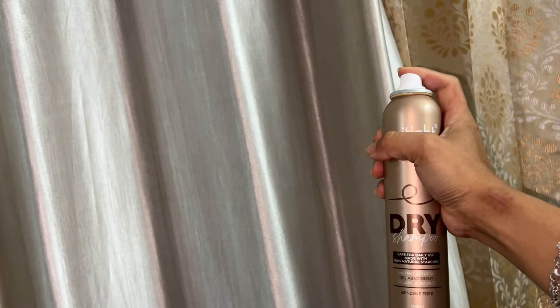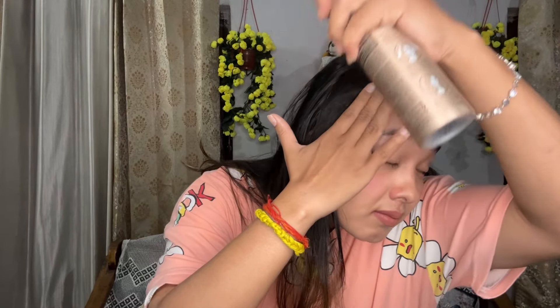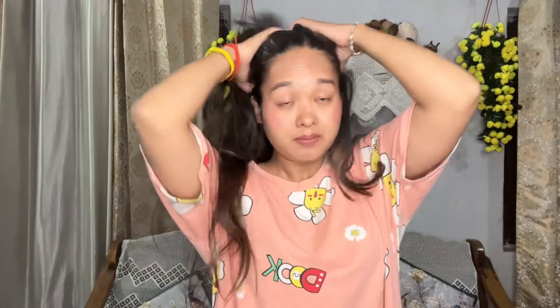Spray it in the air so the white particles and its fragments come out, then apply it in sections and spray it well, and then massage it all over the hair. You have to apply it well, and then you will get instant results.